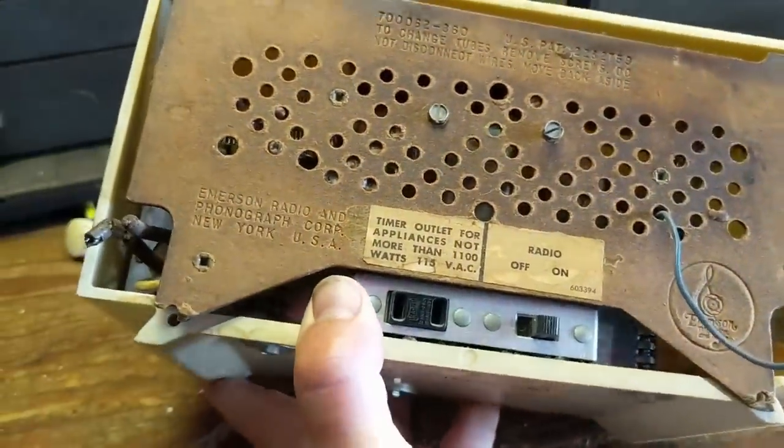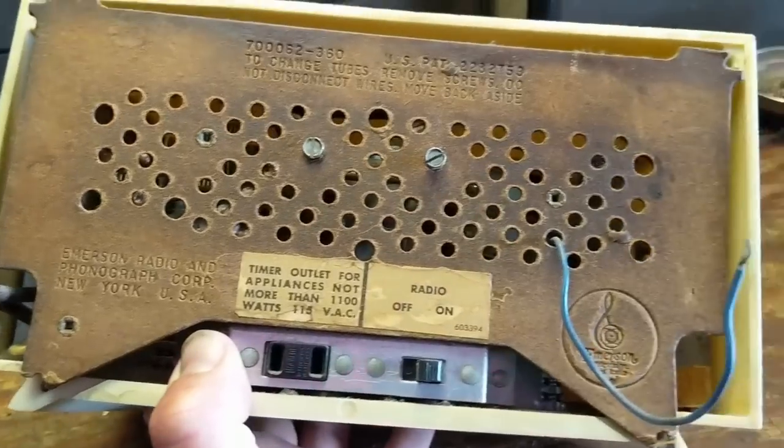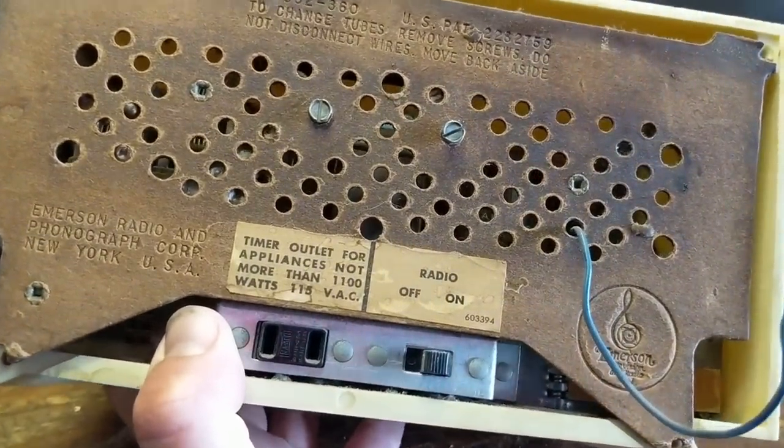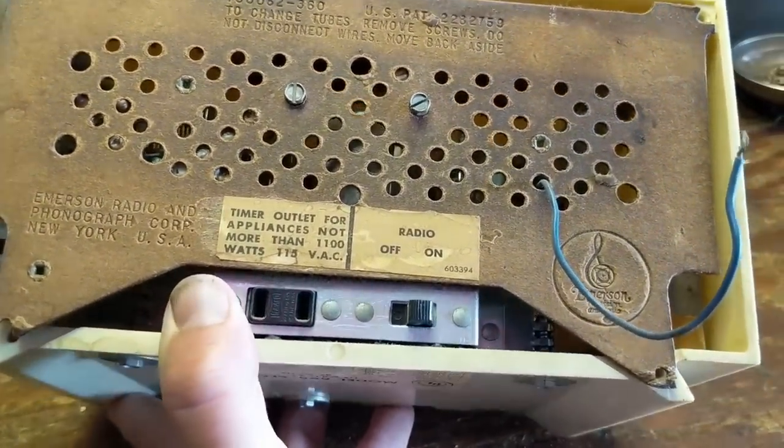Meanwhile, it looks like someone unceremoniously cut the power cord, so I can't test it. And if you're new to working on radios, you probably shouldn't do that anyway — it's never a good idea. You could blow something up.